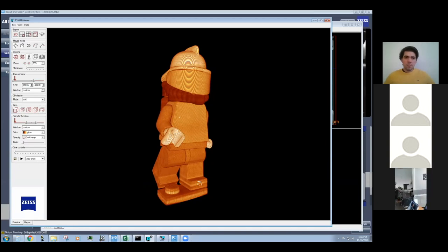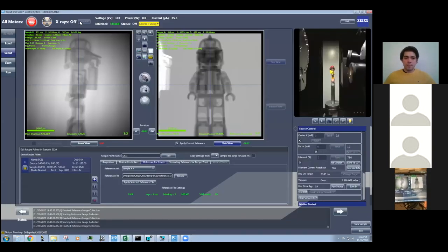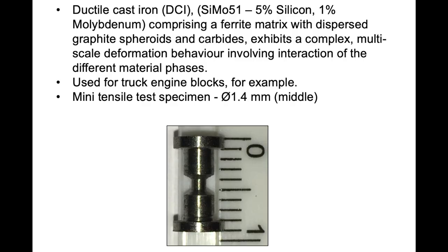We're going to turn off the X-rays and go back to the machine to change samples. Now we're going to look at a new sample — a sample of ductile cast iron which has a ferrite matrix and a complex multi-scale structure involving graphite spheroids and carbides. This material is often used for truck engine components. We're looking at a mini tensile test specimen which has already been deformed in tensile loading, with the central part having a diameter of about 1.4 millimetres, which is where we'll be concentrating.